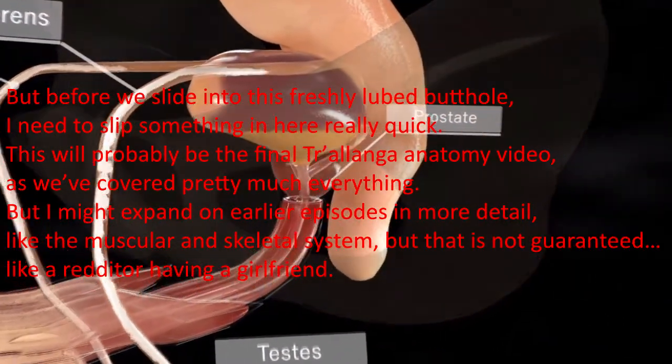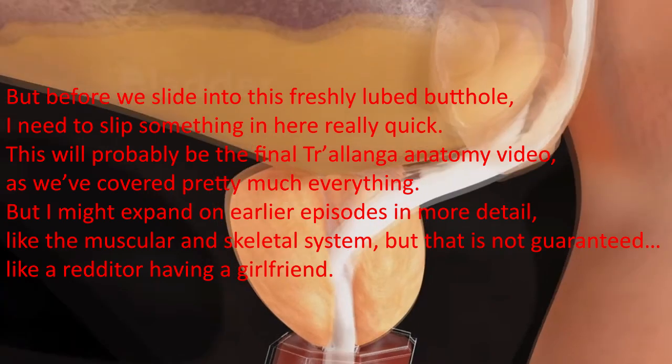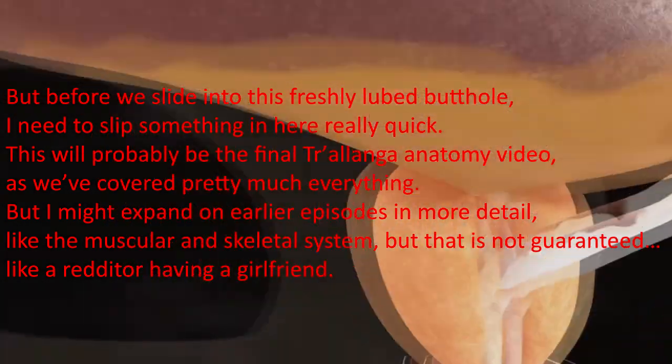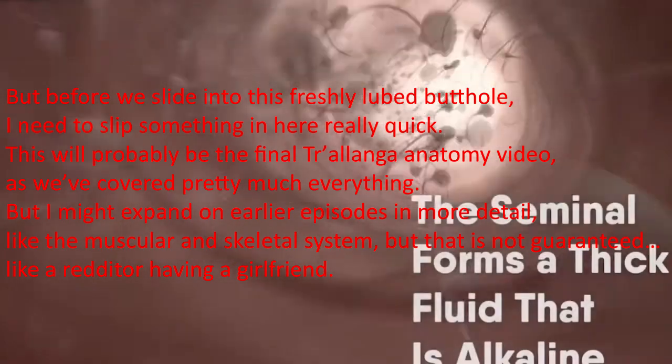But before we get into this, I need to slip something in here real quick. This will probably be the final Trilonga anatomy video, as we've covered pretty much everything. But I might expand on earlier episodes in more detail, like the muscular and skeletal system. But that is not guaranteed, like a redditor having a girlfriend.